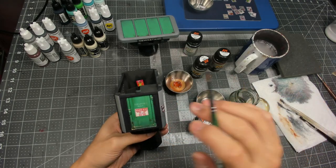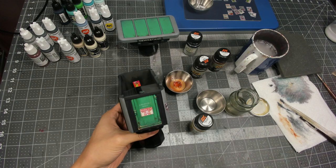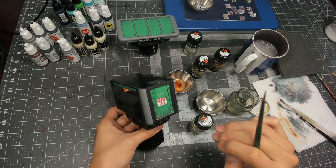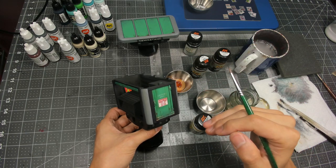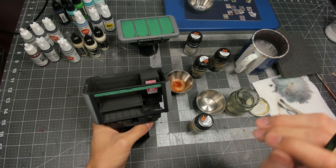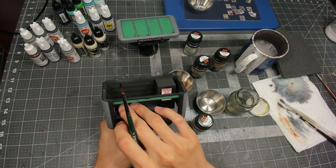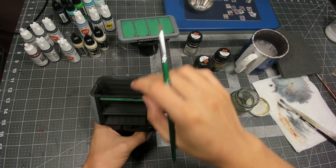So we'll carry on that process over the entire newsstand, working our way through each of the different textures and just adding that little bit of information. You can see without too much effort or work it doesn't take a lot of time — we can get some really great looking detail onto what was otherwise a simple two-tone base coat. Because we're going to be applying a lot of our newspapers and magazines onto this part of the model and onto the back, I'm probably not going to spend as much time on these parts.